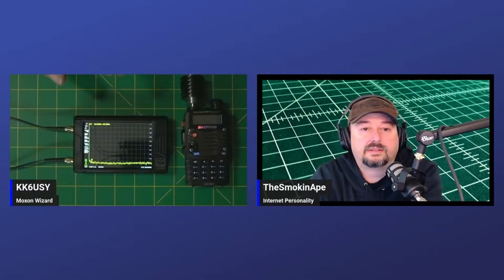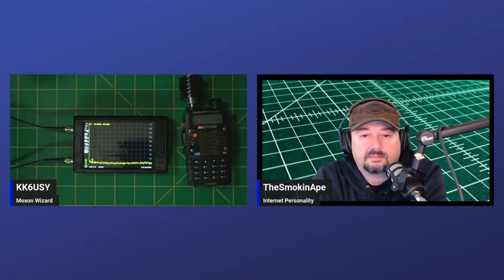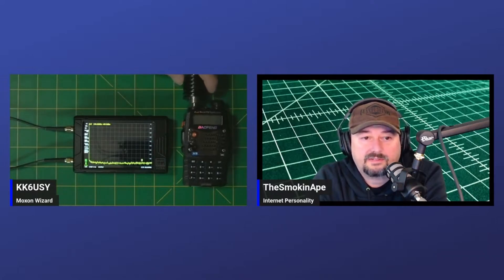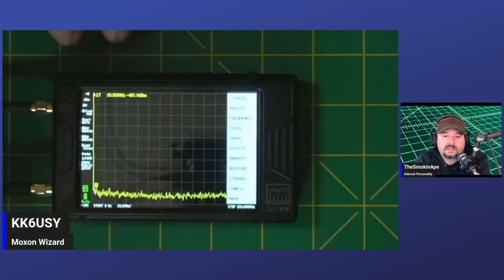Over time I just started messing with it more and more. Ape is the guy who kind of knows these things — at least in the ham radio world — so that's who we're going to. I've got an overhead shot of the device. So where do we want to start — do we calibrate first? The first radio we're going to test is a Baofeng, and I'm pretty sure it's an old one that's pretty dirty.